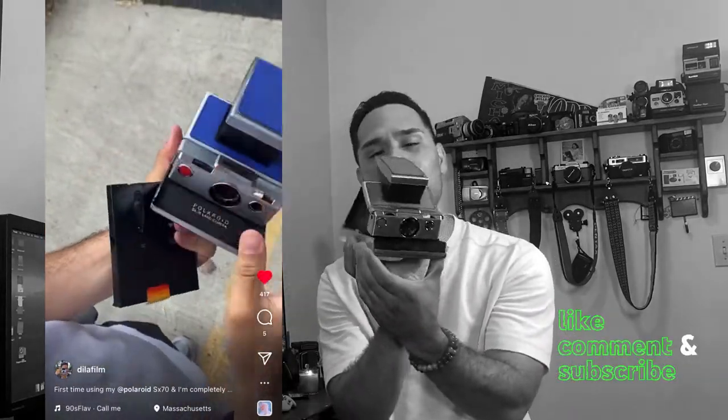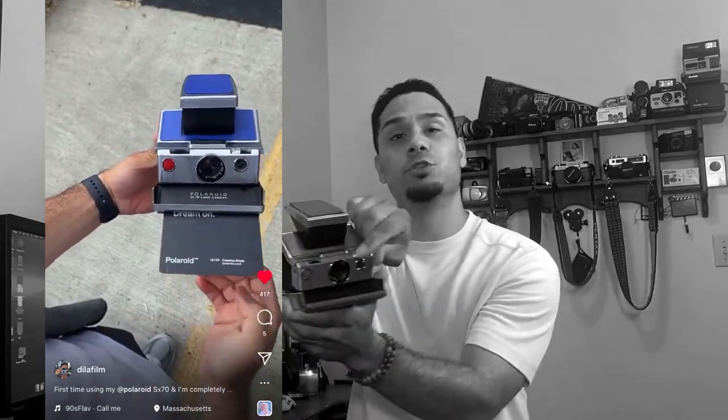Last but not least, number five on my list: any Polaroid Instax camera. I have my dream Polaroid, the SX-70, customized to be blue — a very beautiful camera. It allows you to get shallow depth of field and has a great exposure dial, though I'm still learning it. I recommend the Polaroid One-Step Flash, which uses 600-speed film that you can find at Best Buy, Walmart, or Amazon. The SX-70 uses SX-70 film, which is a little bigger. Definitely recommend an instant camera for number five.